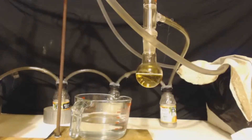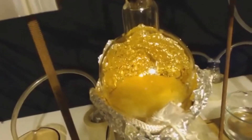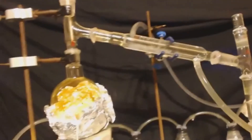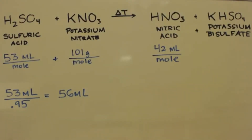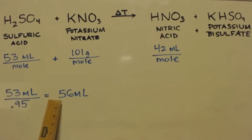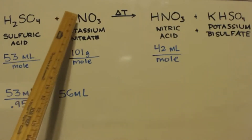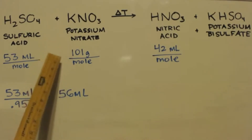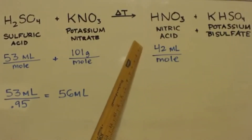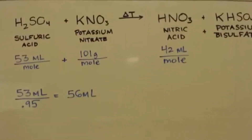Here's my stoichiometry: sulfuric acid — one mole is 53 milliliters, but since it's probably 95% pure from the hardware store, I need 56 milliliters to get one mole. Potassium nitrate — one mole is 101 grams, so I used 101 grams. My theoretical yield: one mole of nitric acid is 42 milliliters, so we'll see what we get.